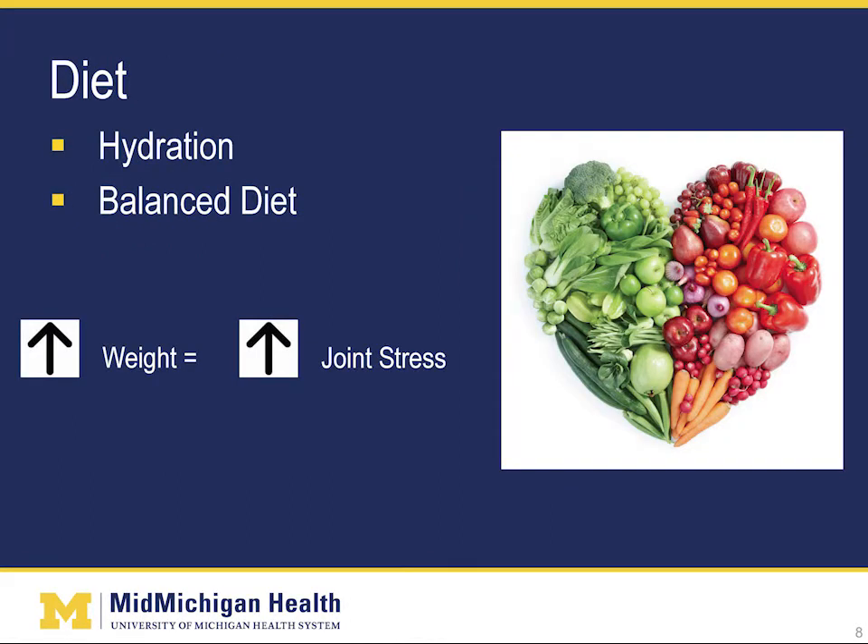When someone says the word diet, the first thing that most people think of is losing weight. Although this may be necessary, it is also important to remember that a well-balanced diet with good nutrition and tissue hydration is vital to your health. Further, by reducing your weight, you will decrease the amount of stress that is placed on your joints.